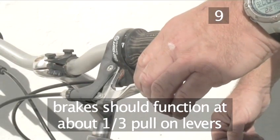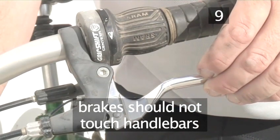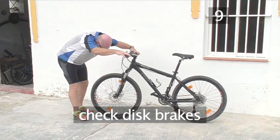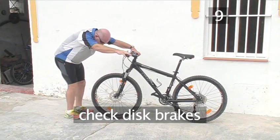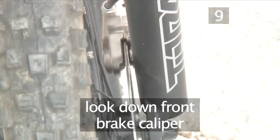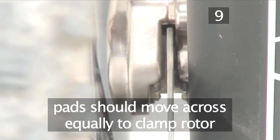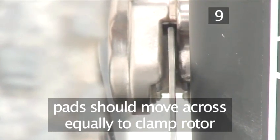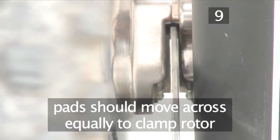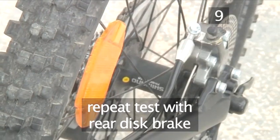Also, look at the brake levers. The brakes should start to grip at about one third pull — the levers should not touch the handlebars. If they do, your brakes will need adjusting. If you have disc brakes, check they're in good condition by standing in front of the bike and looking down the inside of the brake caliper, the bit that fits around the brake rotor. Apply the front brake and you should see both brake pads move across equally to clamp the rotor. If they don't, this indicates a problem. Repeat the above test with the rear disc brake, standing where you can see down into the rear caliper.